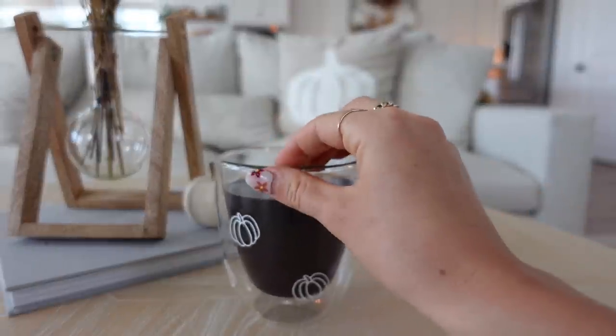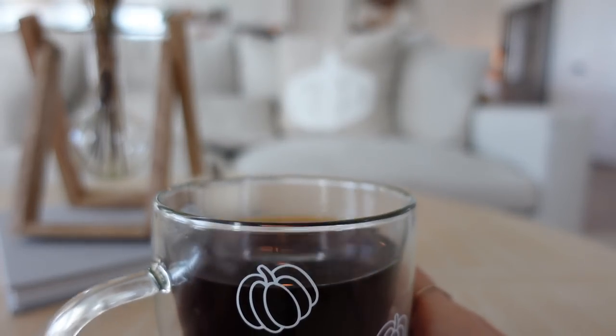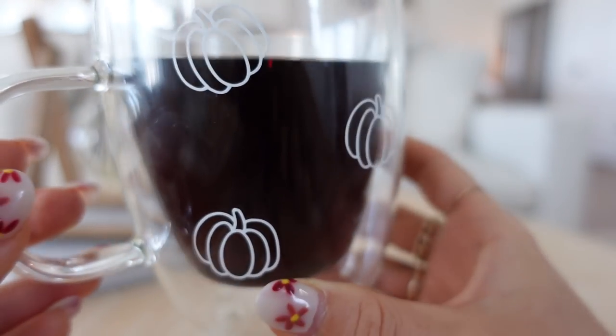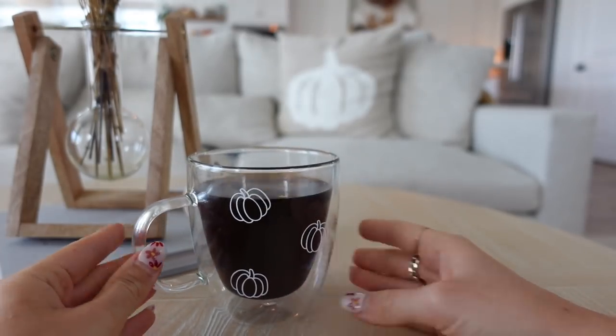Here is the finished product — it is so cute! It's a little hard to see the pumpkins right now because I don't have coffee in it, but let's go make some decaf and you'll be able to see the pumpkins shine. I'm so happy with how it turned out and it really was so simple. I'll have all the supplies I used for this DIY in the description. You can use my code ALISON10 for 10% off and free shipping on all Cricut machines on Cricut.com through December 31st.